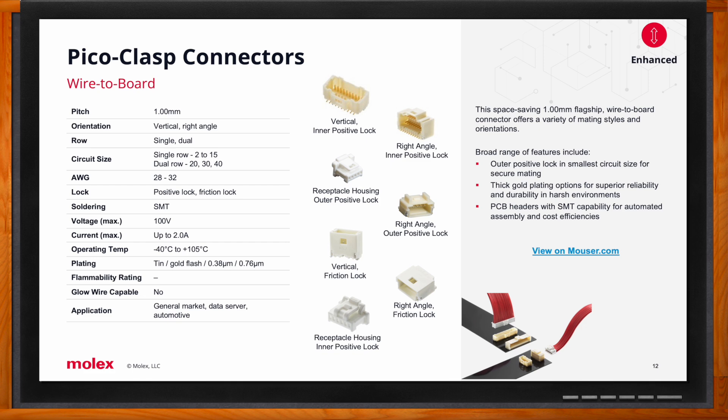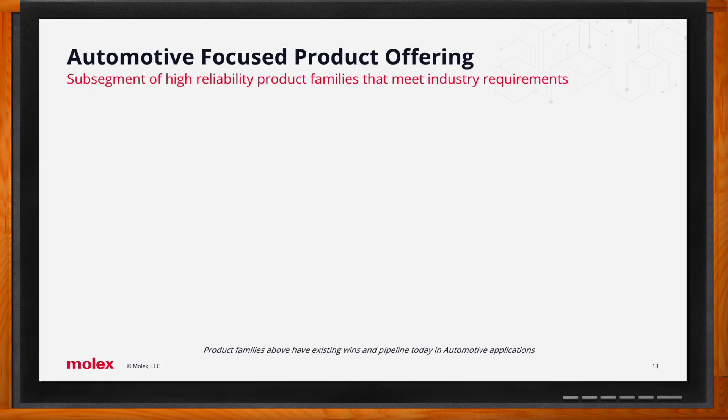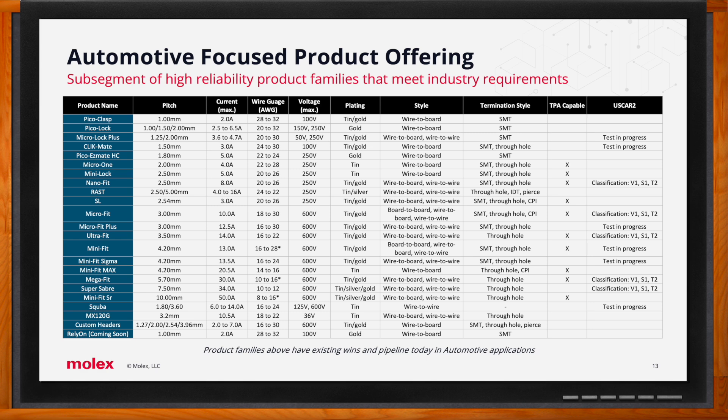Only three products were discussed today, but Molex offers the broadest portfolio of rugged and reliable wire-to-wire and wire-to-board connector systems suitable for automotive applications. Customers are invited to visit the Mouser and Molex websites for more detailed information, and to reach out to their Mouser and Molex customer service or sales contacts for further assistance finding the right fit for their application.